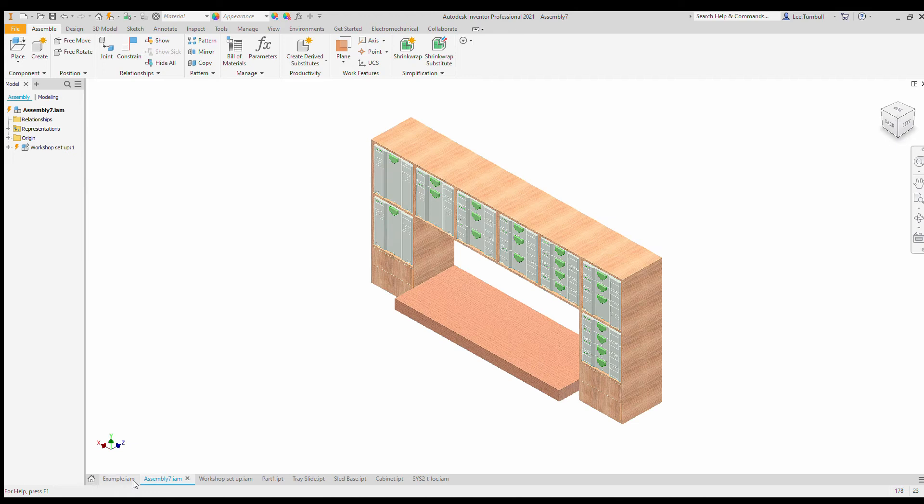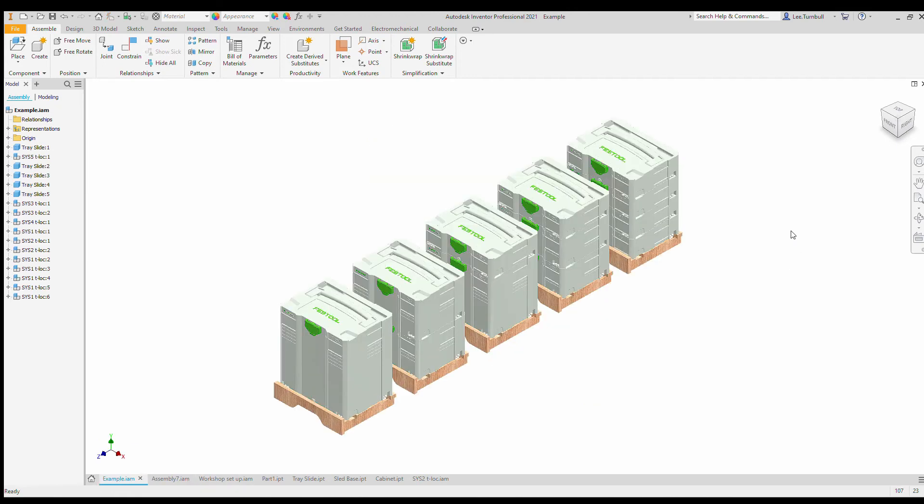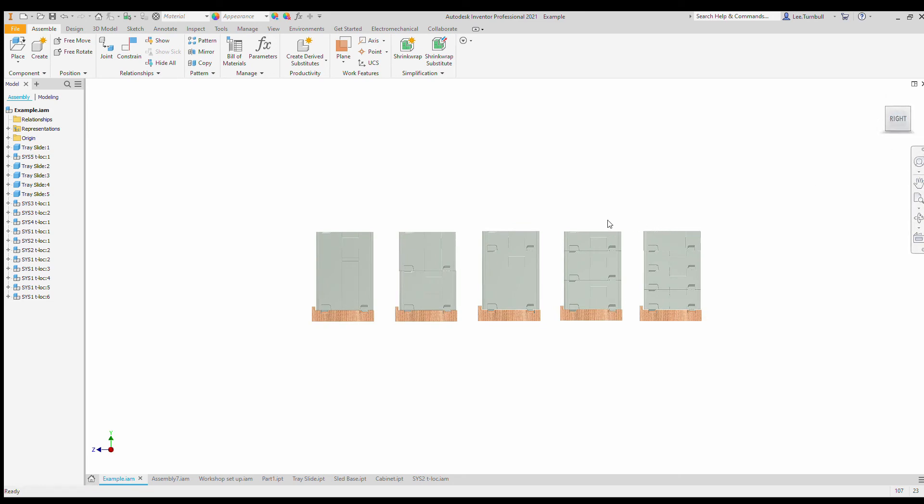The interesting thing about sustainers is you can see this is the Sustainer 5 which is their biggest one, that's the 4 with a 1, this is 2 threes, this is a 2, a 2 and a 1, and this is 5 size 1's. If I lay them up next to each other you can see that they're all the same size, so the whole idea is that as long as the Sysport can contain a Sys5 then you'll be able to get 2 threes in, 1 four and a 1, a 1 and 2 twos, and 5 ones.